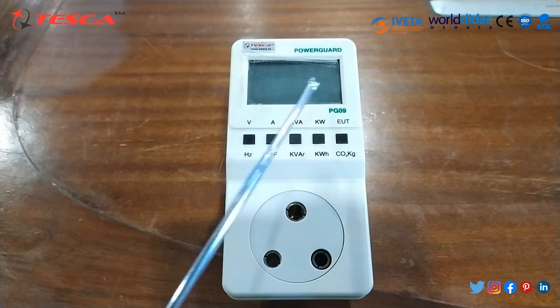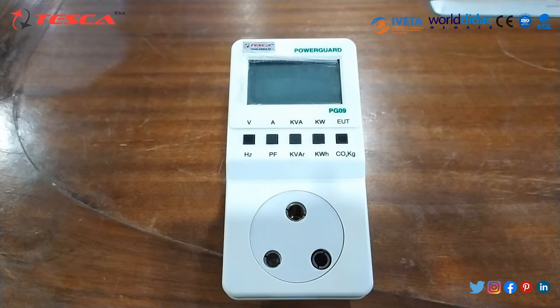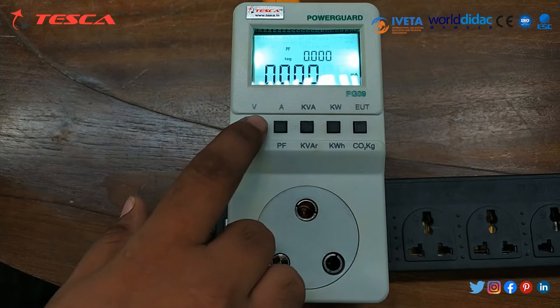Some features of this kit include a 3-pin socket, large dual row display, LCD display, memory retention, simple and easy accurate continuous measurement, and it can count CO2 generated by electrical equipment.